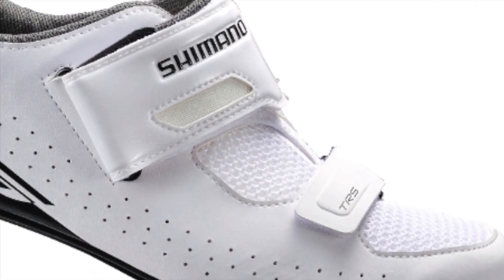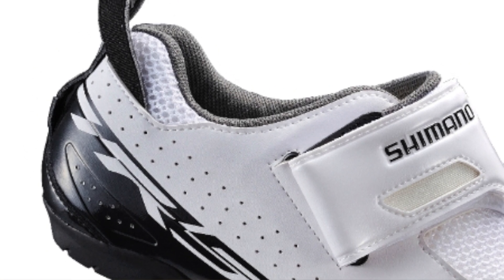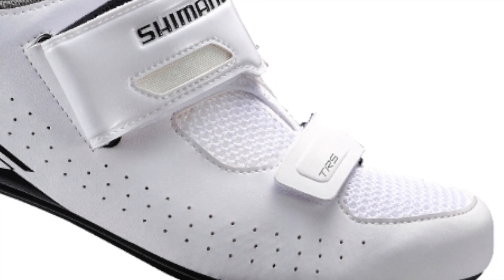Here's a bit of a first for The Ride — a triathlon shoe. This is the TR5, or SH-TR500 — Shimano's triathlon performance shoe designed to quicken transitions and optimize power. It features a T1 quick strap and an extra-wide collar which simplifies foot entry and quickens transitions. Having a shoe designed to get you in and out really quickly has got to be a good thing for triathletes where transitions can make or break a race.